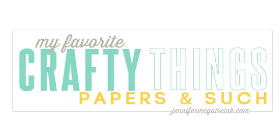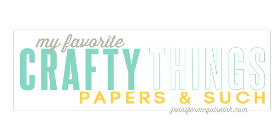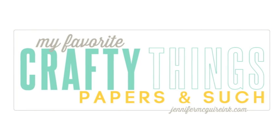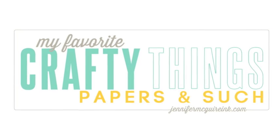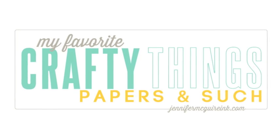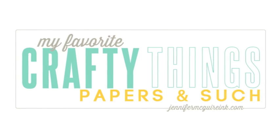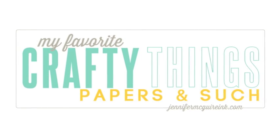Hello everyone. It's Jennifer and welcome back to my videos and blog post series called My Favorite Crafty Things. I'm covering everything that you need for card making — all my favorites of 2013. Today is about papers and other surfaces that I like to use for my card making. I'll cover some basics and also some more specialty papers, and maybe you'll find something you'd like to try out. So let's get started with the basics.